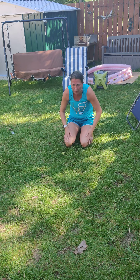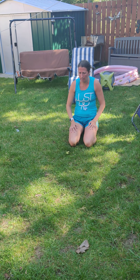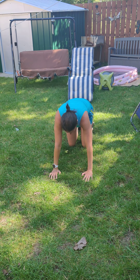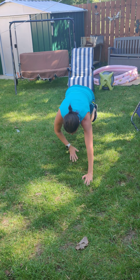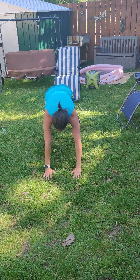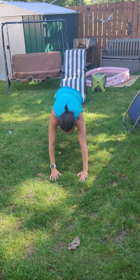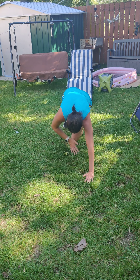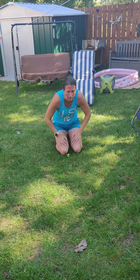10 knee-slap mountain climbers per side. 10 reverse lunges per leg.